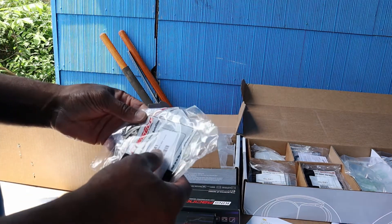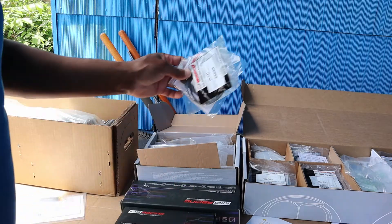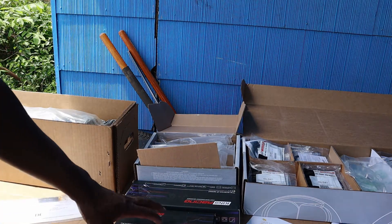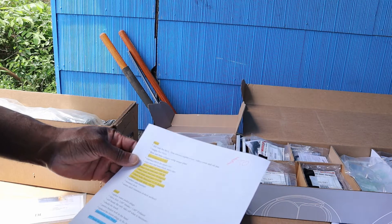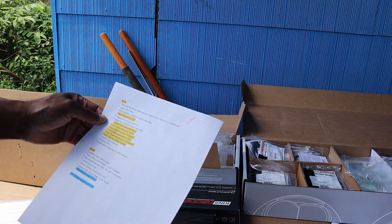Right here are the piston rings — they're made by Wisco as well. Right here I have the bearings. The bearings are made by King Racing. Right here on this sheet, I have a list of things that I want the machining shop to do.